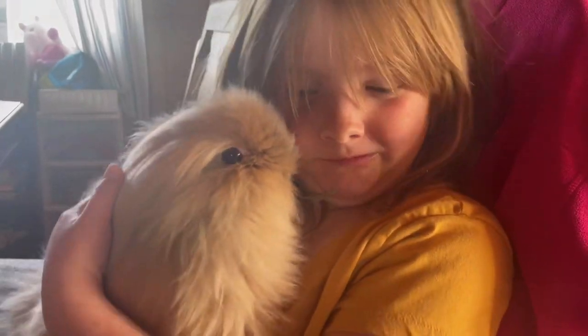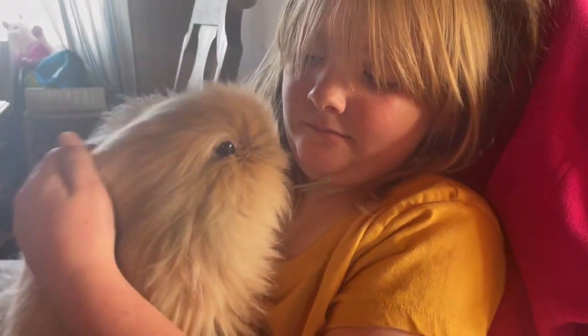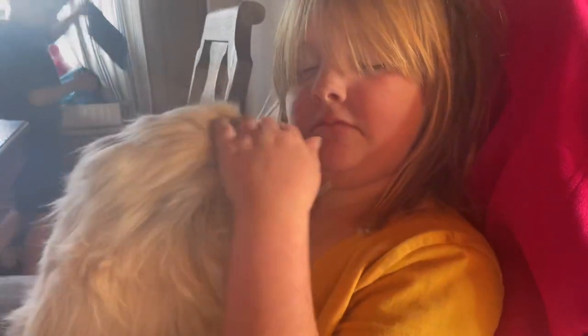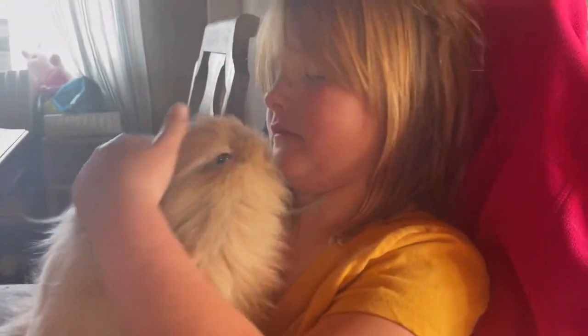This is Belle. I love Belle. She's got her hair — her and Penny got matching hair.